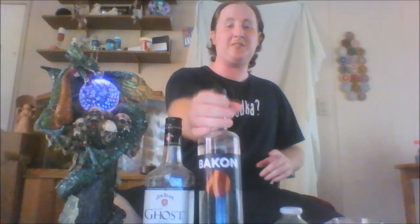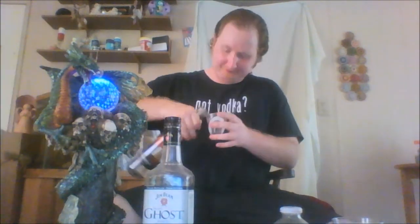Let's get started with this drink now. We'll start out with one ounce of Bacon Vodka. Awesome stuff. One ounce.